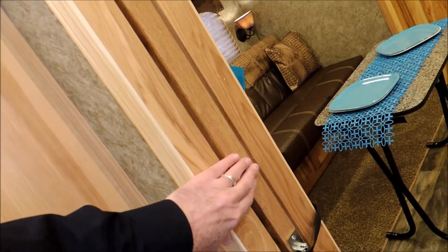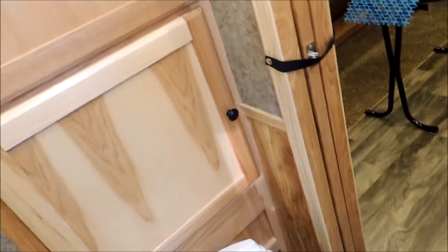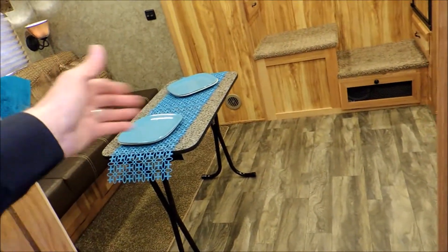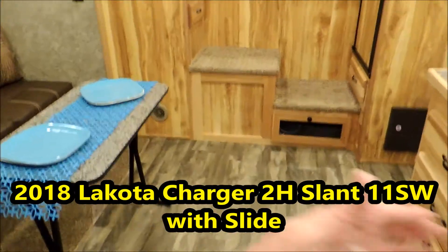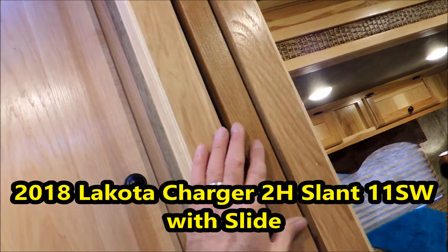We have a pocket door here — it slides across. That way it doesn't have to swing into the bathroom and take up room, or swing out into the living quarters causing somebody to step away from the sink. This is the best by far.